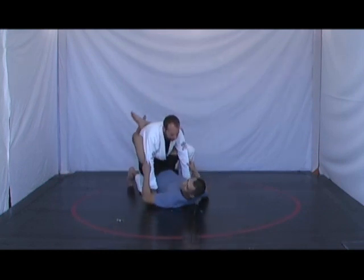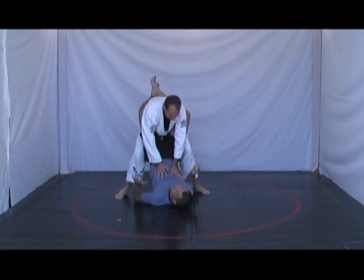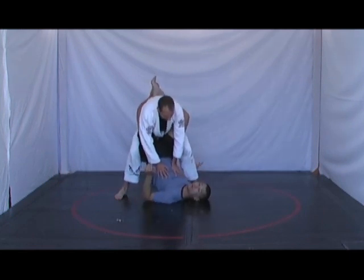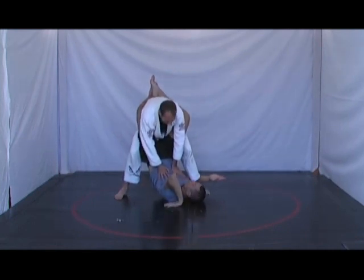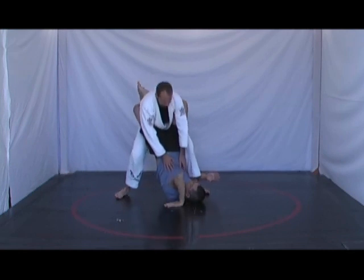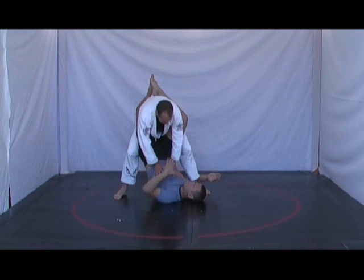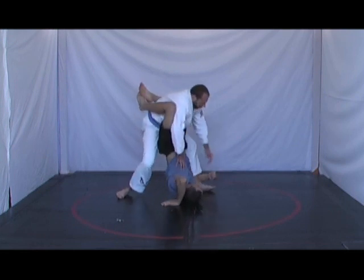From closed guard, he's able to stand up. From here, my hand will go underneath his ankle, my elbow hooks his calf, and my hand just places here — fingers pointing towards Jason. What a lot of people will do is just try to bridge like that. What I need to do is put my hip onto the leg that I have trapped, then turn to the side.